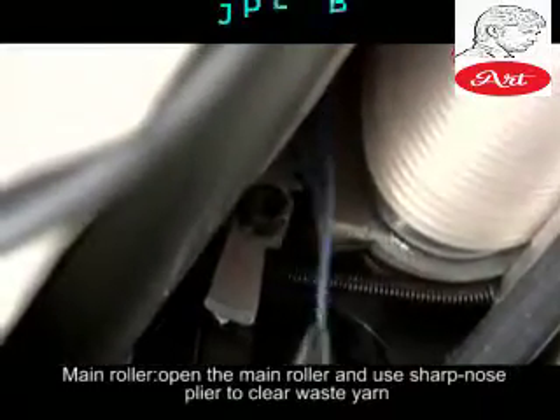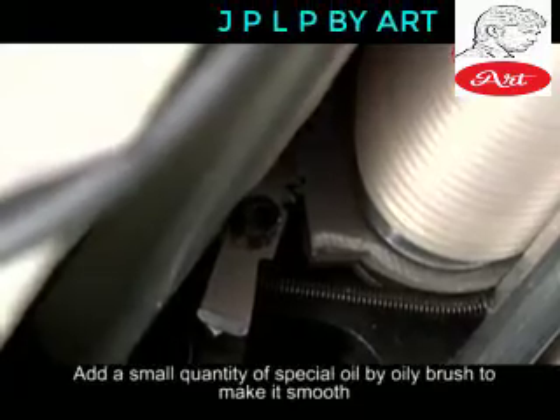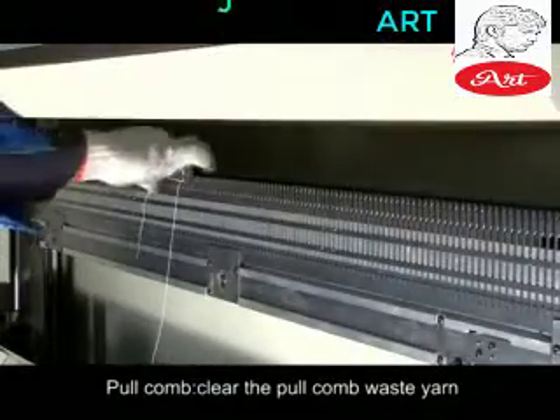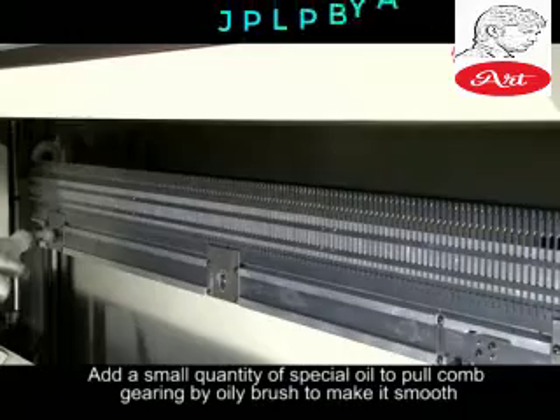Main Roller: Open the main roller and use sharp-nosed pliers to clear waste yarn. Add a small quantity of special oil by oily brush to make it smooth. Pull Comb: Clear the pull comb waste yarn. Add a small quantity of special oil to the pull comb gearing by oily brush to make it smooth.